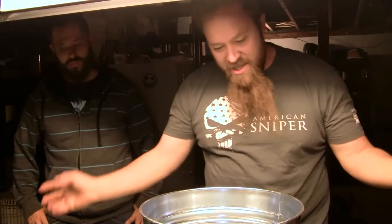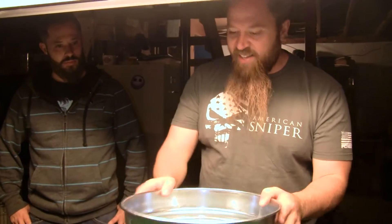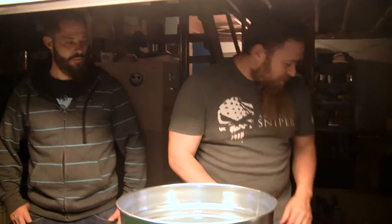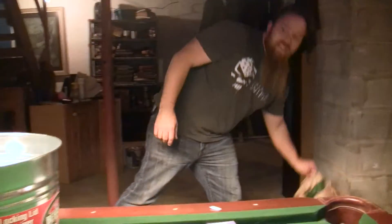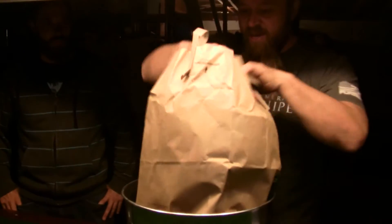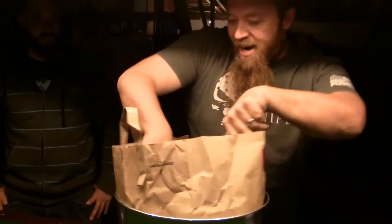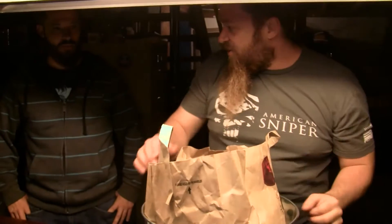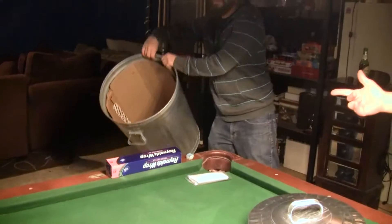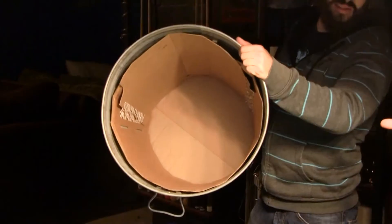The problem is, when this pulse comes and hits it, anything touching the metal is going to get fried. So we've got to come up with a solution for that. What I did is come up with the paper bag. Kevin has a better solution — he took cardboard and lined the inside.